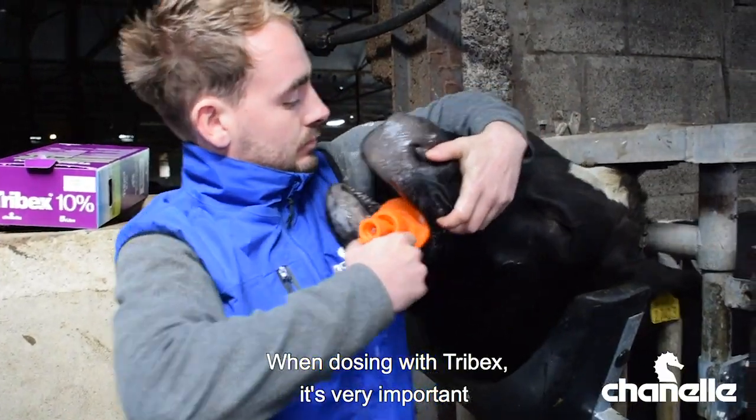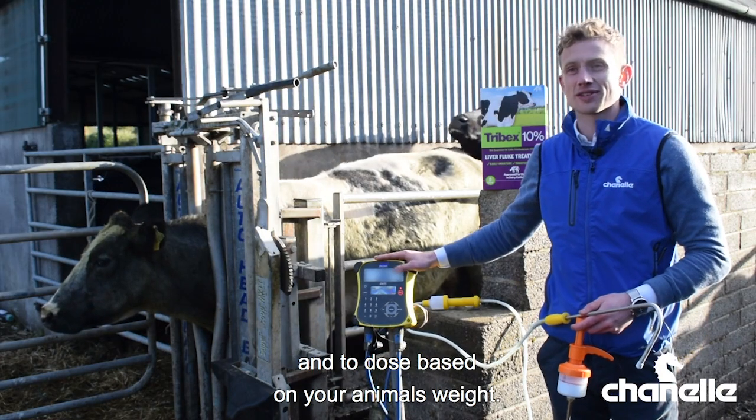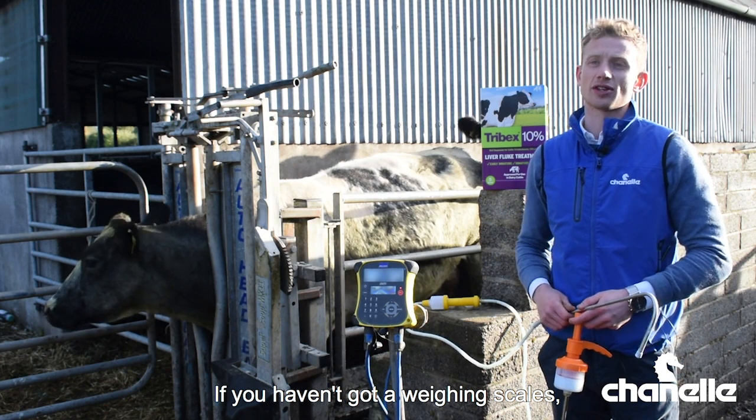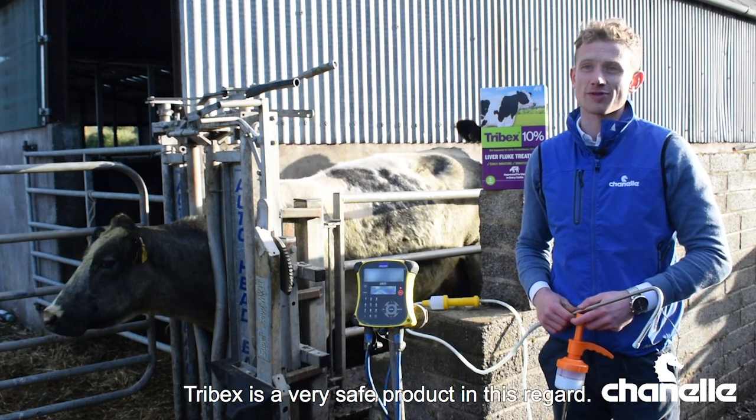When dosing with Tribex it's very important to make sure your equipment is calibrated correctly and to dose based on your animal's weight. If you haven't got a weighing scales, dose based on the heaviest animal in the group. Tribex is a very safe product in this regard.